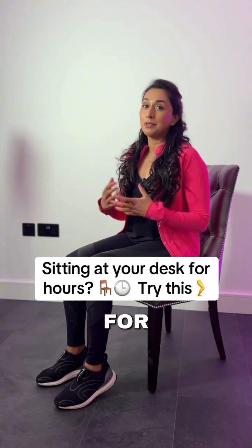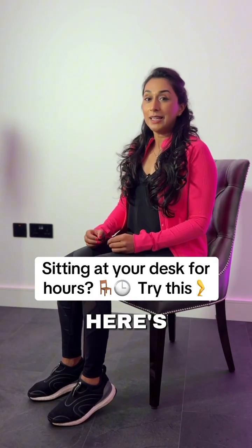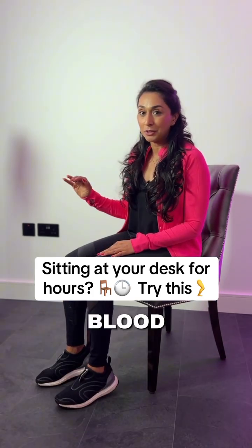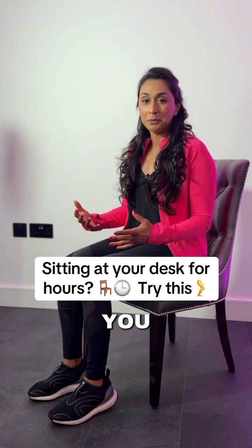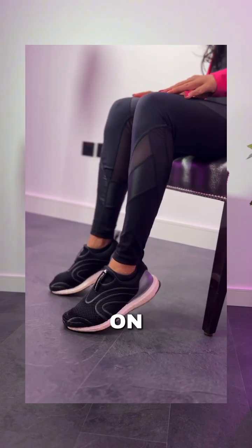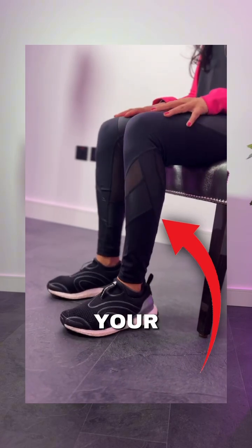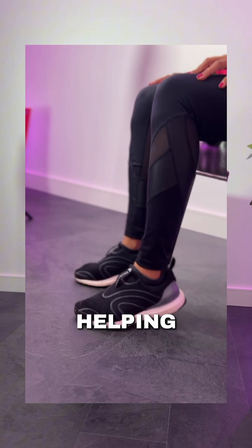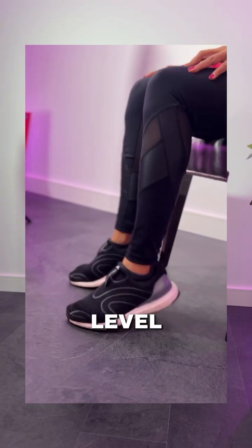Do you sit at your desk for really long periods in the day? Here's the best hack I can share with you to help balance your blood sugar levels and to keep you moving through the day. It's really simple — it's heel raises, or what I call calf push-ups. You're just lifting your heels up and down. You can really focus on that soleus muscle, which is your calf muscle, because that muscle is really great at helping to balance your blood sugar levels.